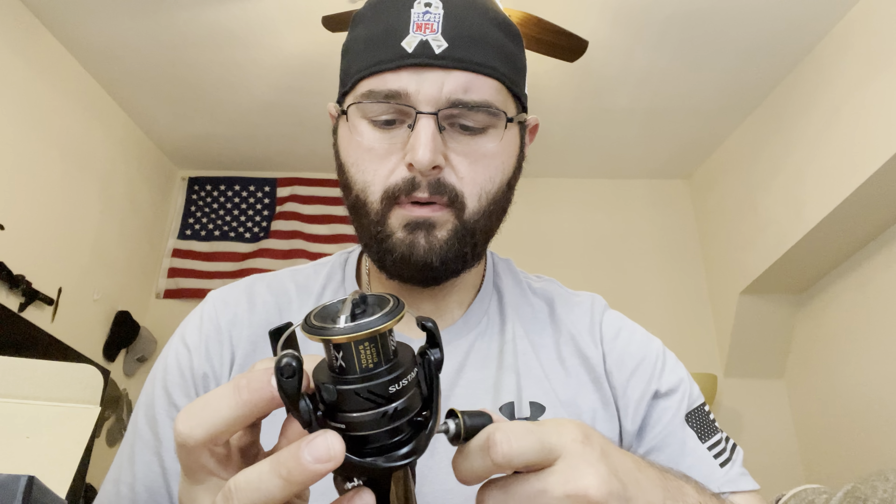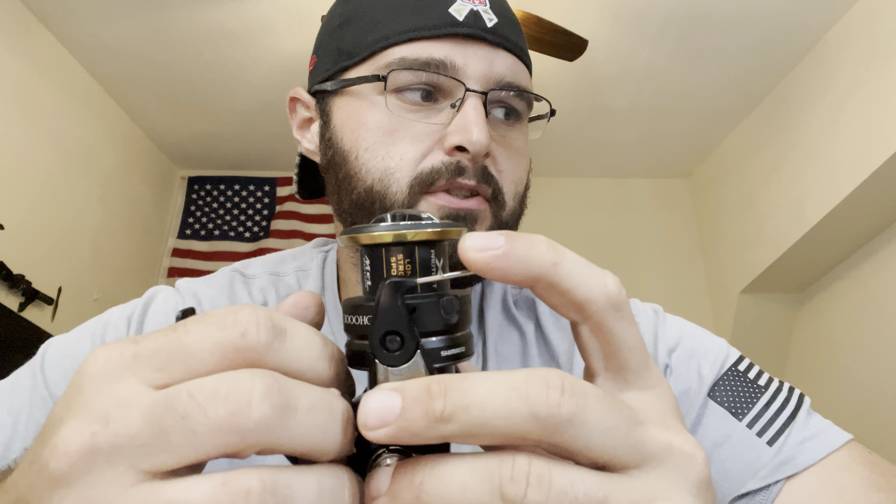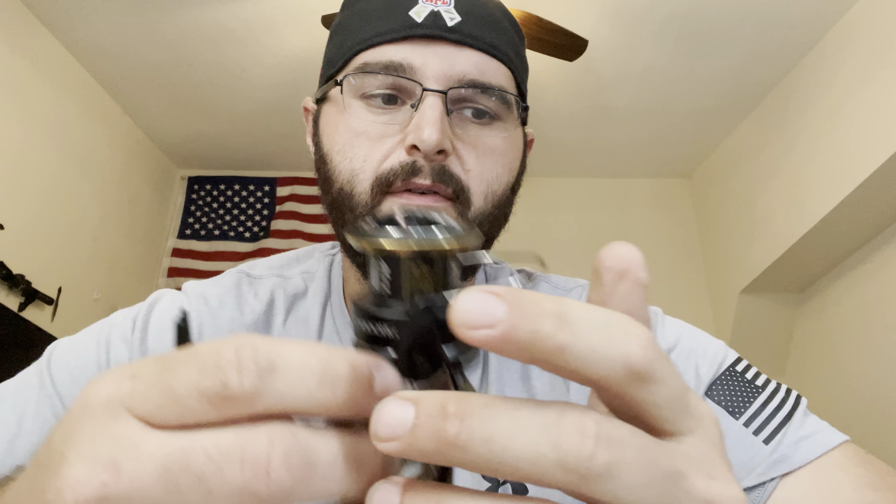Really nice reel overall, very lightweight — definitely an improvement from the last generation. I have a 5000, which is a C5000. If you're not familiar with what the C stands for, it's just 'compact.' So for the C3000, you're getting a 2500 body with a 3000-size spool, and with the C5000 you're getting a 4000-size body with a 5000-size spool. When I'm going for tarpon and crevalle jacks I'll usually go with the 5000, and for snook, trout, and reds I go with the C3000.